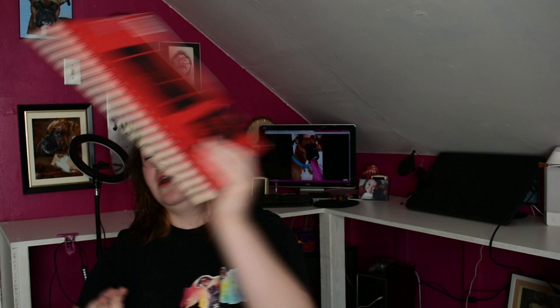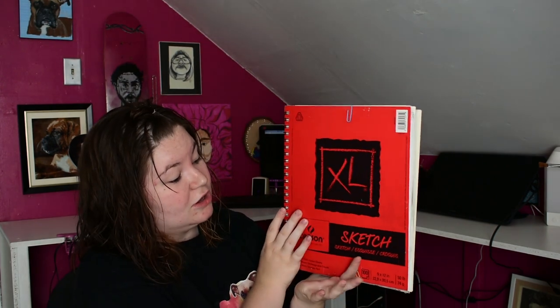I'm also going to be using this sketchbook. I just got it from Walmart for like five or six bucks. And yeah, let's get into it and shade this bad boy.